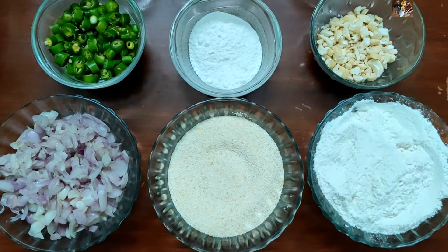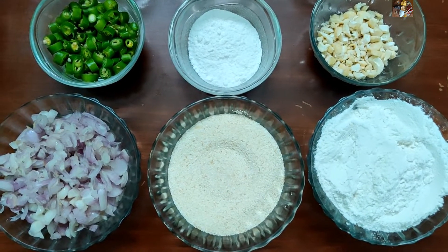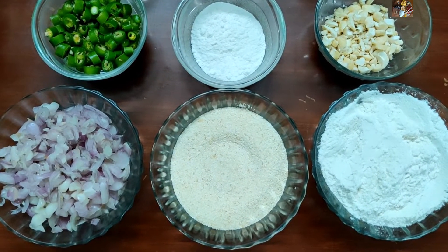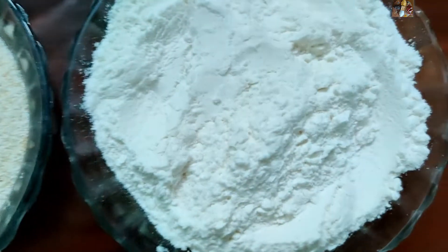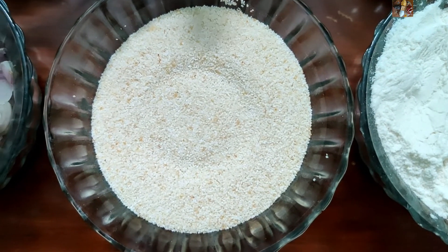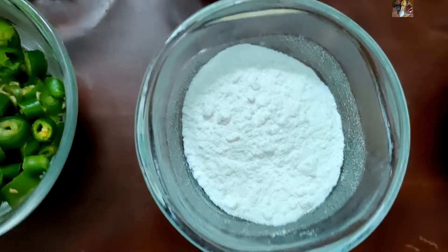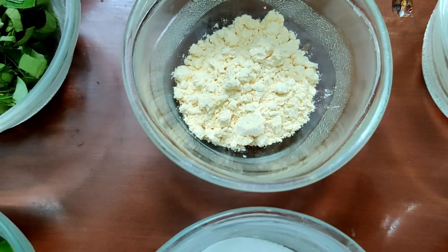Namaste viewers, today I am going to prepare a snack item called Madhu Rode. Ingredients for this are 1 cup of maida flour, 1 cup of rava that is used for upma, 1 quarter cup of rice flour, and 1 or 2 spoons of gram flour.